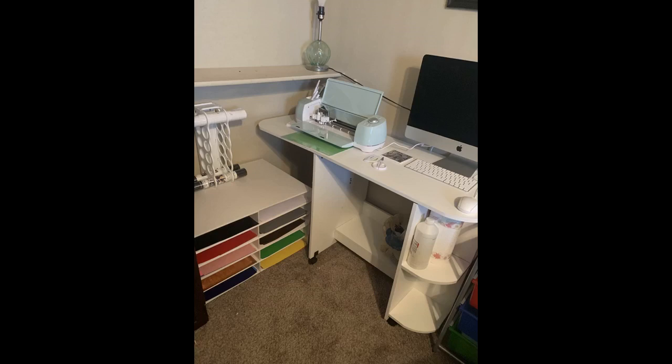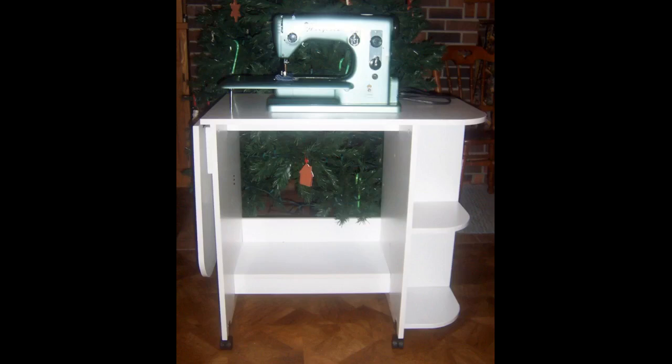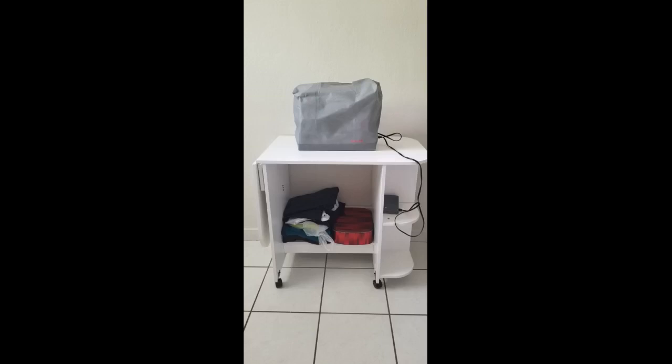I got this table not for sewing but to hold my printers and Cricut machine. I use it in my design room where I make decals, weed my vinyl paper, make wax transfers, and all kinds of things. I leave the leaf up as I need as much workspace as I can get. I added peel and stick wallpaper to make it not so plain.